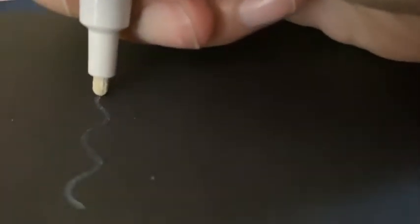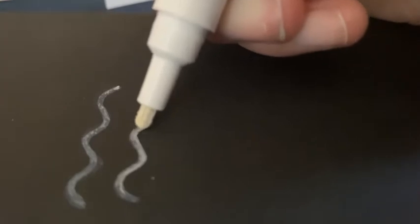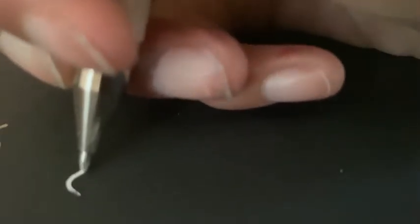I got these two chalk markers from Target for one dollar — so they're 52 cents each. I didn't realize they were chalk markers; I actually thought they were paint markers, so they were not quite as opaque as I hoped. But they still were pretty nice because they were translucent, and I've used them in several art pieces.